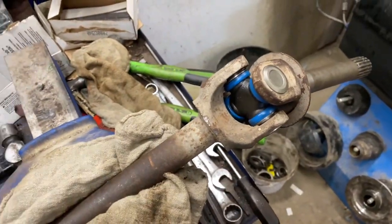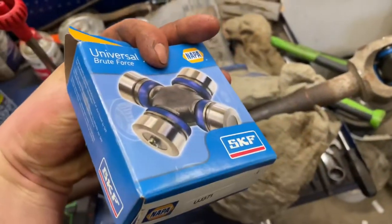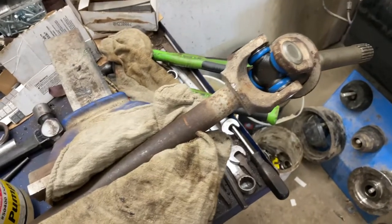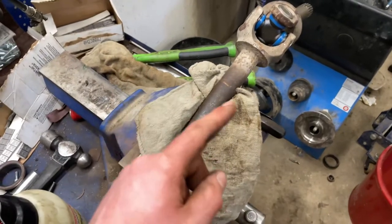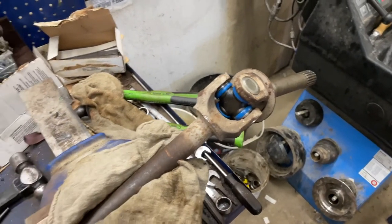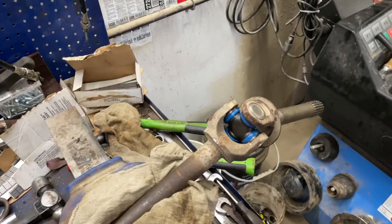Got the U-joint all installed. I just got the U-joint from my local Napa — this is an SKF non-greasable one. I've run them before, they seem to work fine. I got this all installed and I just used a vise and hammer to put the U-joint in. It all works very easy. Now I'm going to start cleaning up my bearings, putting new bearings in, and putting it all inside the rotors.